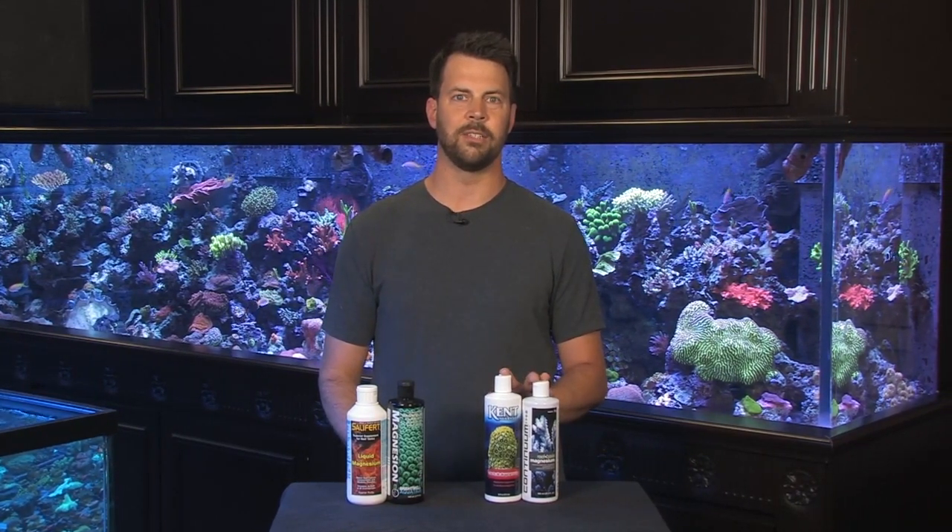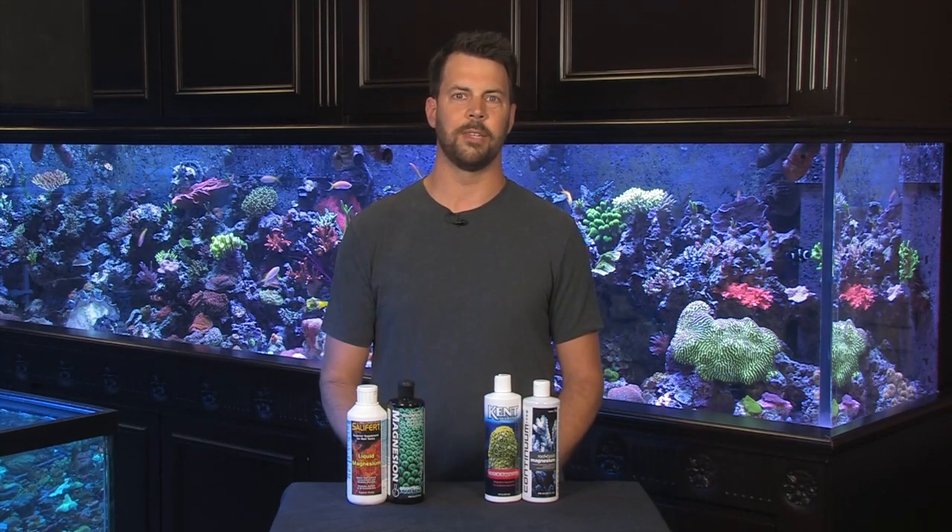We've used it in this tank behind me in our 800. We've used it throughout the store, and they work beautifully to get rid of the algae. In a matter of two to three weeks, you can have a tank infested with bryopsis and turn it into a tank beautifully clean without a hint of it.